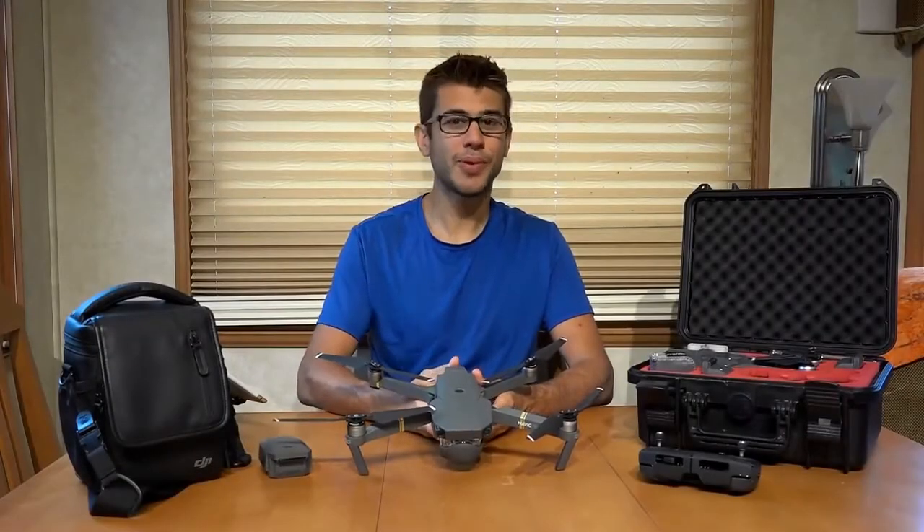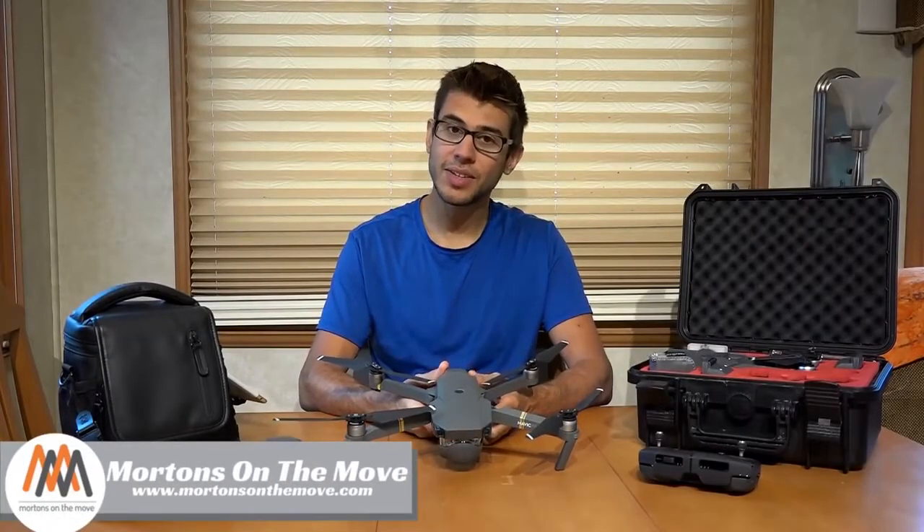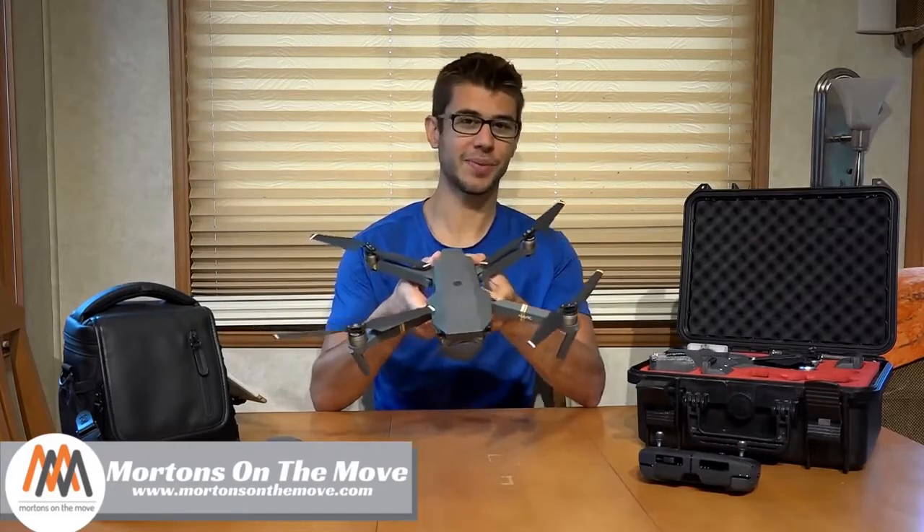Welcome to Road Gear Reviews. I'm Tom from Morton's On The Move, and today we are taking a look at the DJI Mavic Pro drone. Stick around.